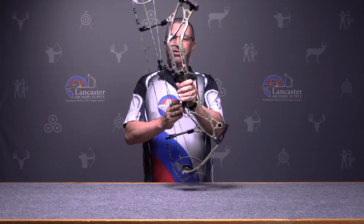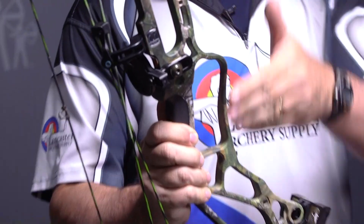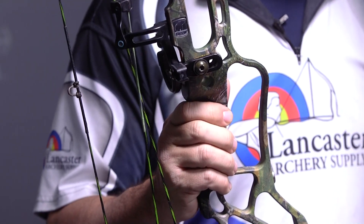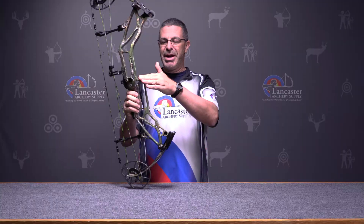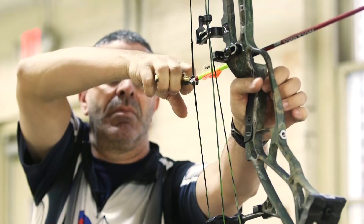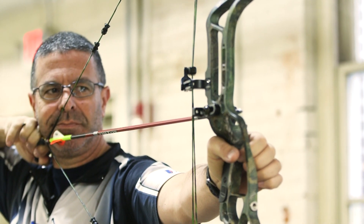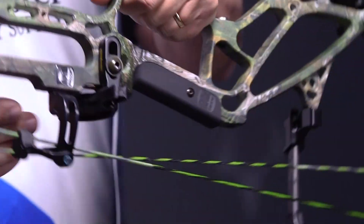One of the features that's going to stand out to you is this guard in front. This is actually a piece you'll find on a lot of bows, just in different configurations. Bear chose to put it at the front of the riser to make that riser extra rigid. And it just so happens that where they put it on this bow, it makes a really nice handle for carrying it around the woods.